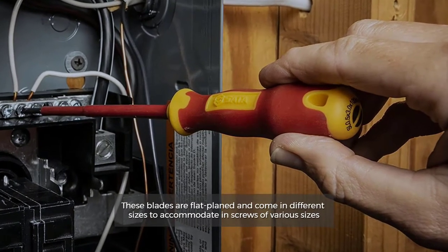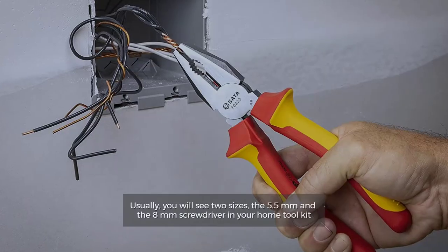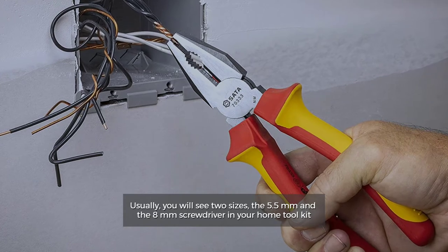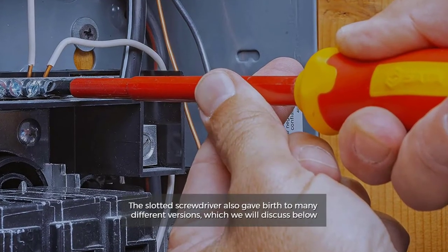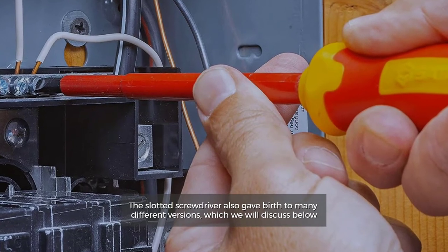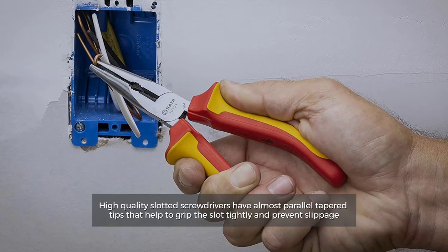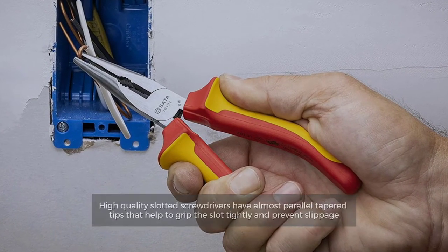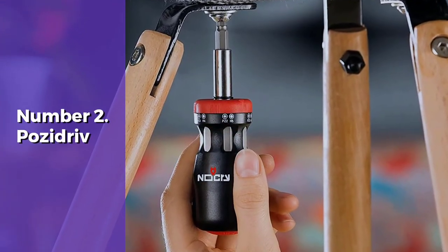Number one: slotted drivers. These blades are flat-planed and come in different sizes to accommodate screws of various sizes. Usually you will see two sizes — the 5.5 millimeters and the 8 millimeters — in your home tool kit. High quality slotted screwdrivers have almost parallel tapered tips that help grip the slot tightly and prevent slippage.